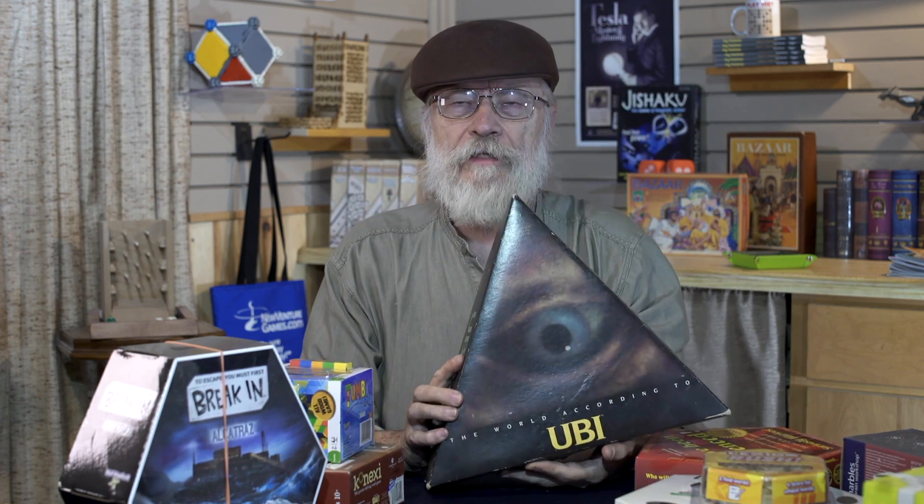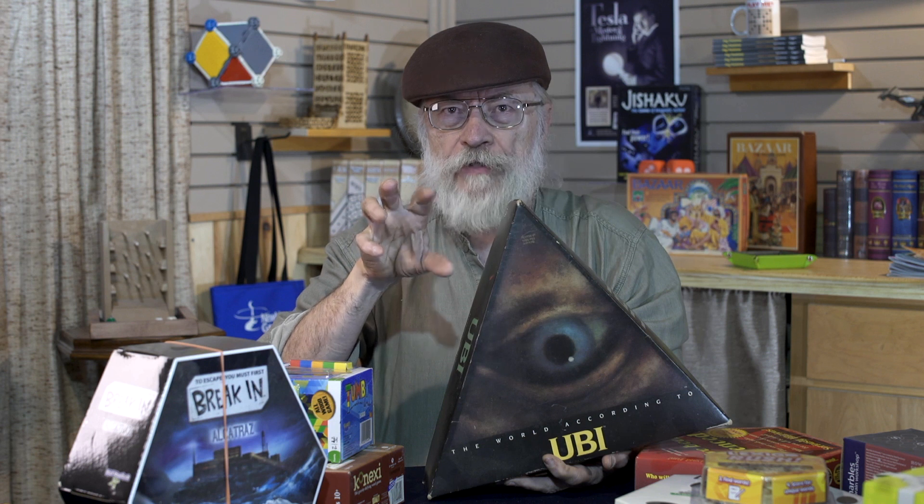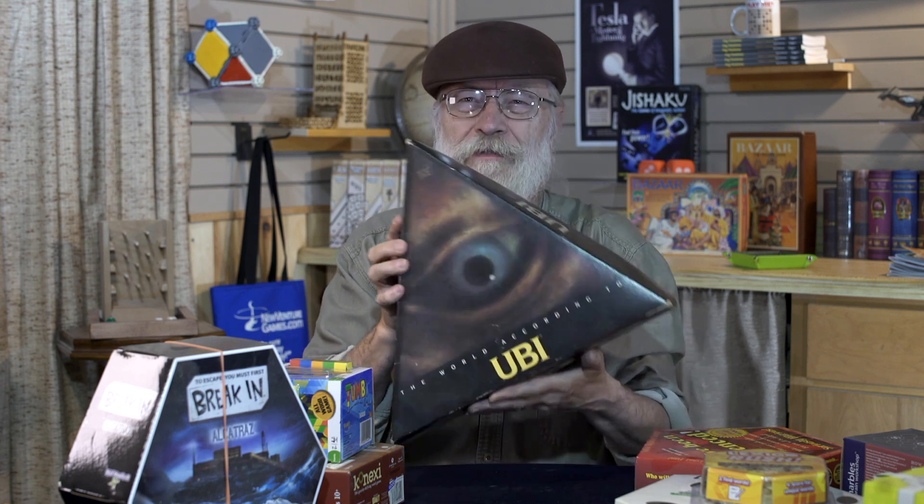And the monster triangle — I don't know how many of you are familiar with the game Ubi. Played this a lot back in the day; it's a really nice trivia game where all the answers are geography. It comes with this huge map and a nifty little hexagonal thing they call a reticle. Pretty cool, but it doesn't fit anywhere — it doesn't fit on a shelf.